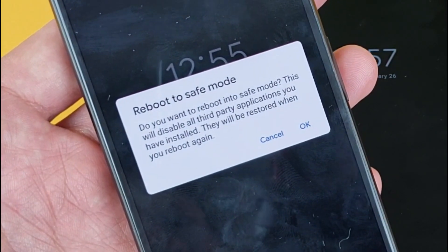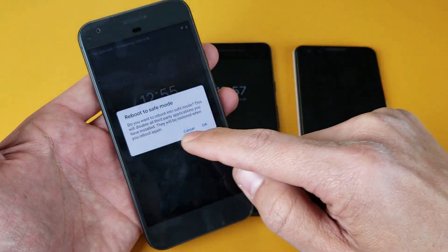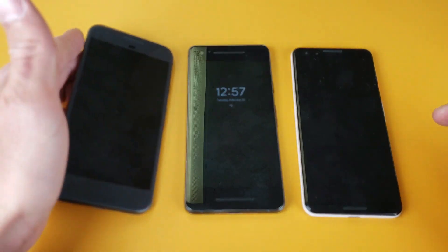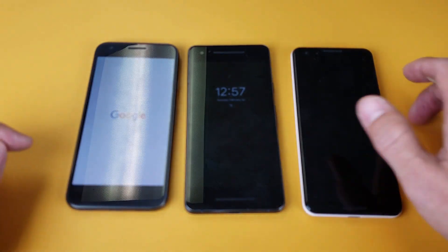Do you want to reboot into safe mode? This will disable all third-party applications you have installed. They will be restored when you reboot again. So go ahead and click OK. Once it boots back up, we'll know that we are in safe mode because in the bottom left-hand corner it'll say safe mode.